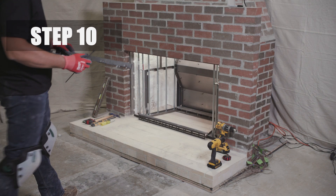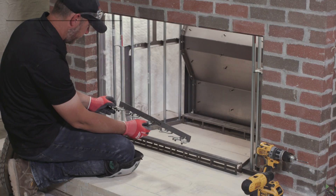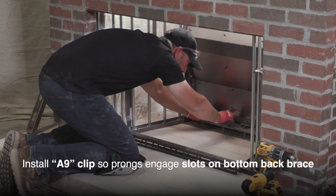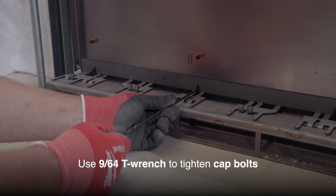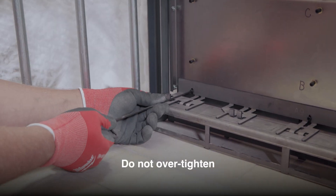Step 10. Install the A9 clip by slipping it over the bottom set of cap bolts and sliding it down so the prongs of the clip engage in the slots on the bottom back brace. Use the 9/64th T-wrench to tighten cap bolts. Do not over-tighten.